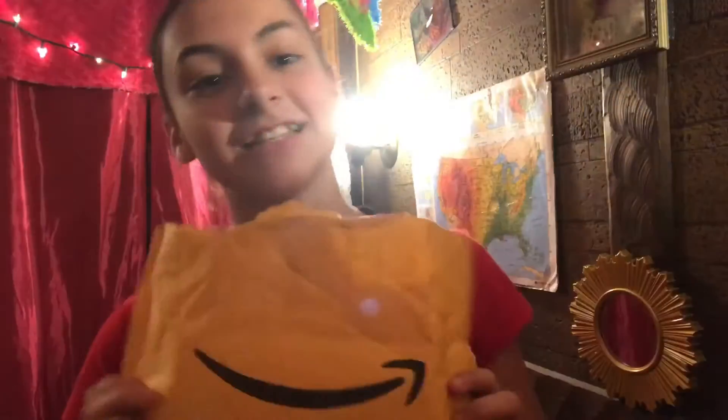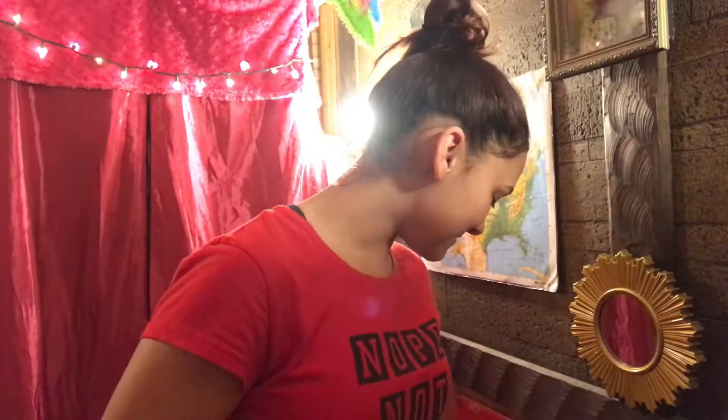Hi everybody, Cam's here, and today I'm very excited to be filming this video because guess what came in the mail today? Can you guess? Did you guess yet? Probably read the title. My tripod came in, and I am very excited that it came in.